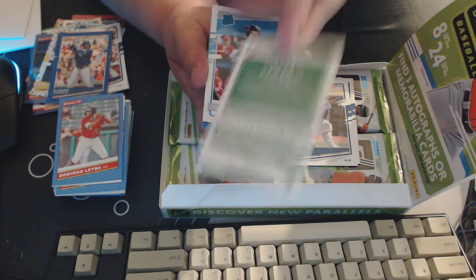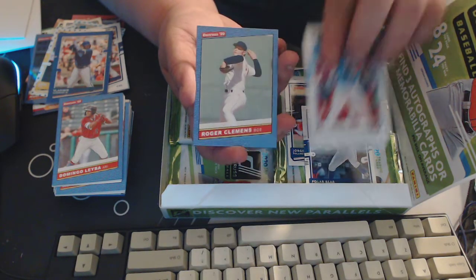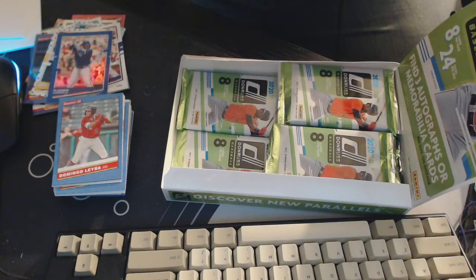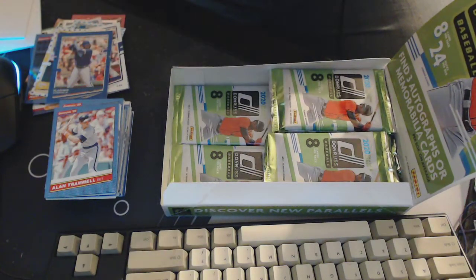Pete Alonso — Polar Bear — cool. We got Easton Diaz rated rookie and a Roger Clemens, and Alan Trammell. They got some really good cards in this one — remembering some of the old guys, that's pretty cool. Alright, we got another thick one here.